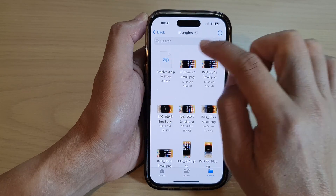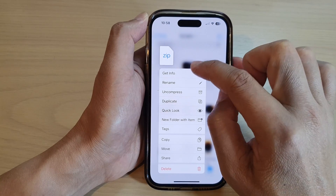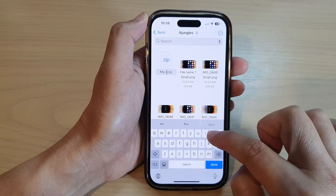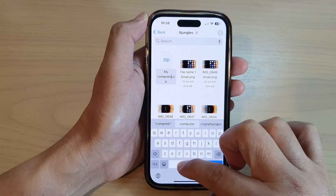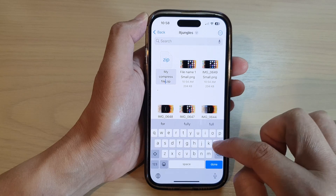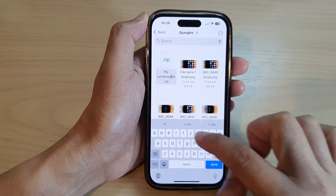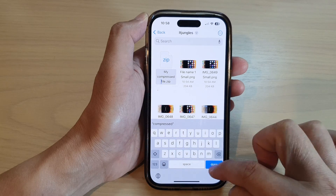And that's it. If you want to rename your file, you can touch and hold, and then tap on rename, and then give it a name — for example, 'My compressed file' — and tap on done.